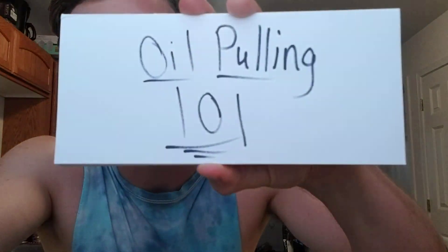Welcome back guys. I'm about to give you a biohack that I've used for the last five years — oil pulling 101, let's get it.